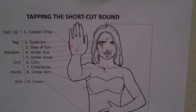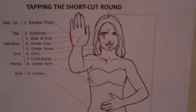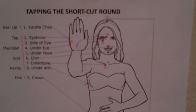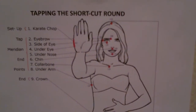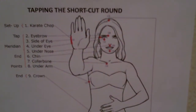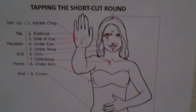And now we're going to do our last quick round. On the karate chop point: I'm releasing the stress now. On the karate chop point: I'm releasing all this stress now. The eyebrow: I'm releasing this now. Side of eye: I'm releasing this now. Under the eye: I'm releasing this now.